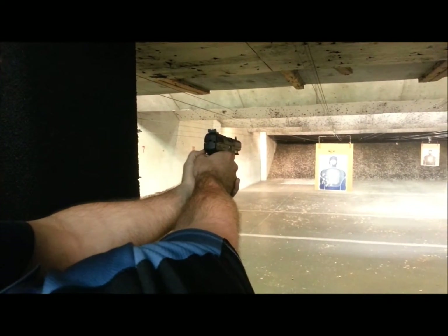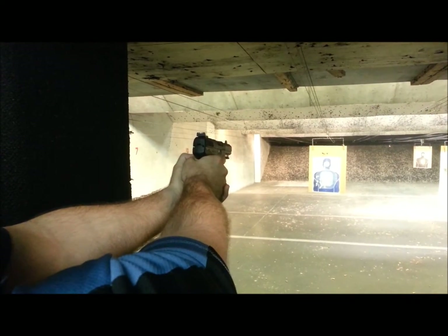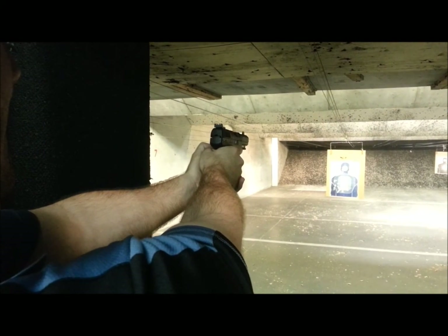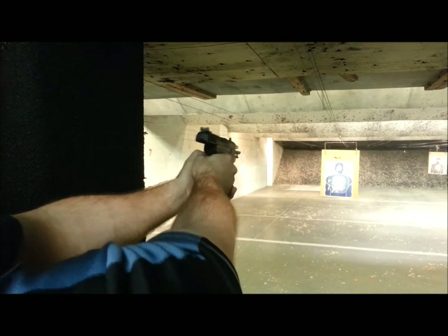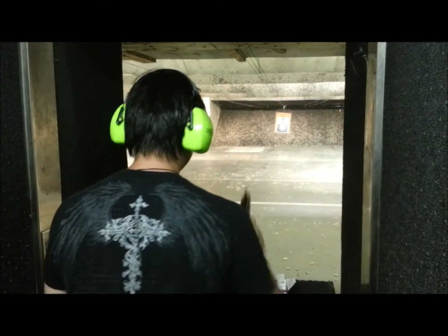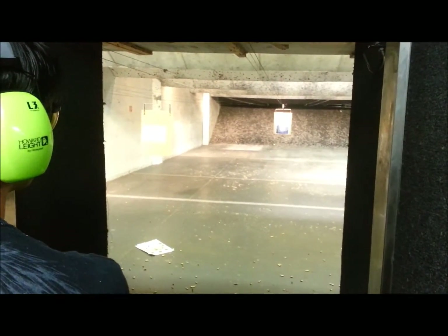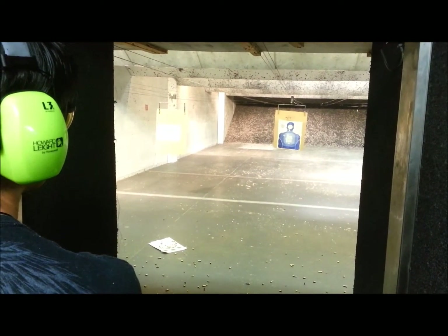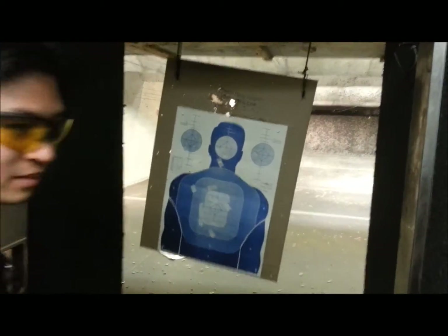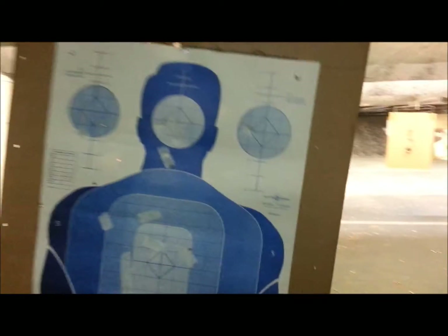3, 4, 1, 2, 3. I heard ya, I heard ya. Oh, okay — let's see. We got one right through the heart.